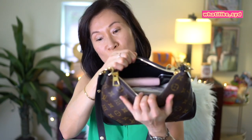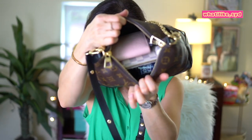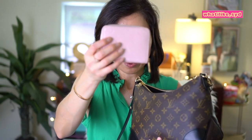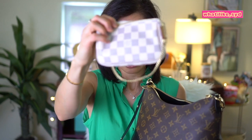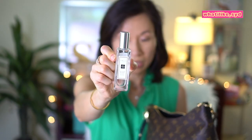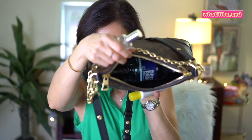Let me show you what's in here: the water bottle down there, the Zippy Wallet, a mini pochette, some sunscreen, two compacts, and the perfume — and the water bottle. So if you're considering this bag, hopefully this video was helpful. If it was, please give it a thumbs up. Thank you for watching and I'll see you in my next video.